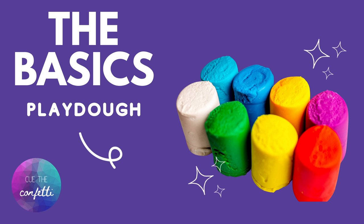Hi guys and welcome back to Cue the Confetti. This is a new series we're going to be doing called The Basics and we can't wait to get started with you, so come along. We're doing a series called The Basics and that's for the grown-ups out there who've decided to go ahead and keep their preschooler home this year.